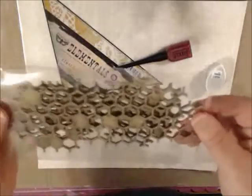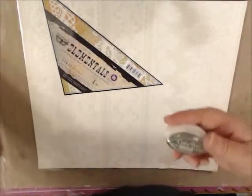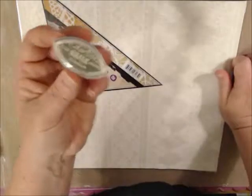Chipboard Honeycomb! Smooch — we haven't gotten one of these in a while — Smooch in Berry Punch, what a fun color. And then our Colorbox Chalk in Guacamole. And then we have Prima Resist Canvas. I know there's a bunch of us that just love canvas, and this is going to be so much fun to work with.